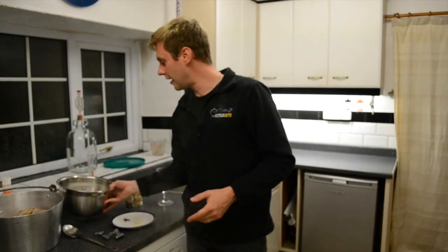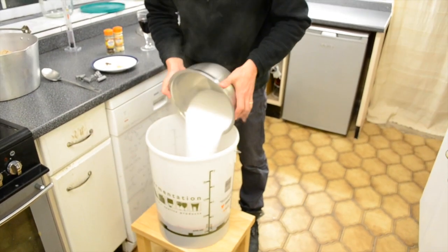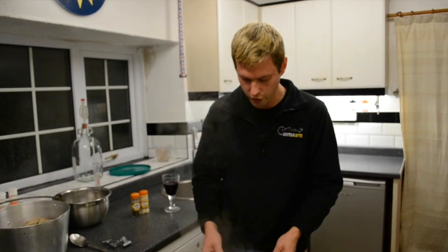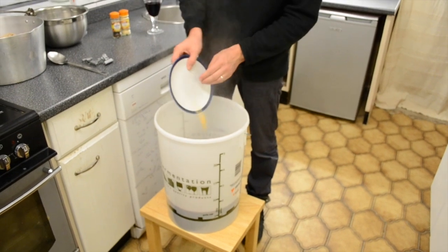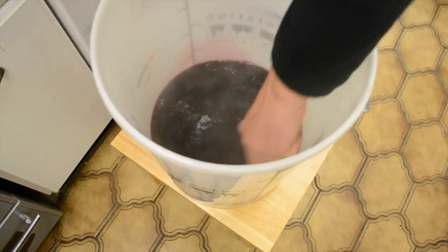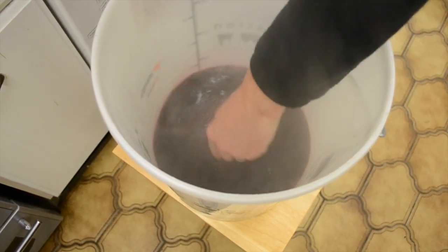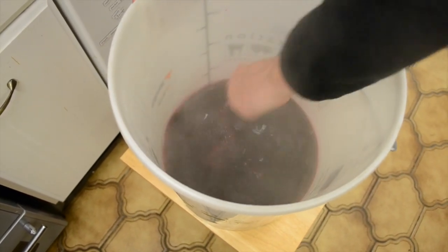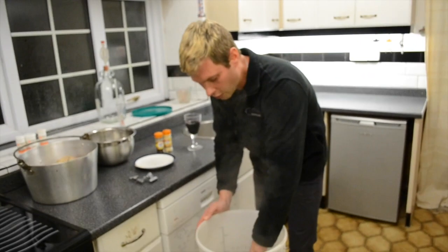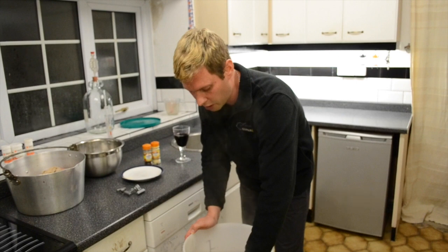We're now going to add our three pounds of sugar. And also to our juice we're going to add six cloves and a quarter of a teaspoon of ground ginger. And what we're going to do now is we're going to stir all this in until you feel no more of the grittiness from the sugar. Once that's all dissolved I'm going to transfer it through to a smaller bucket just to make my life a little bit easier.